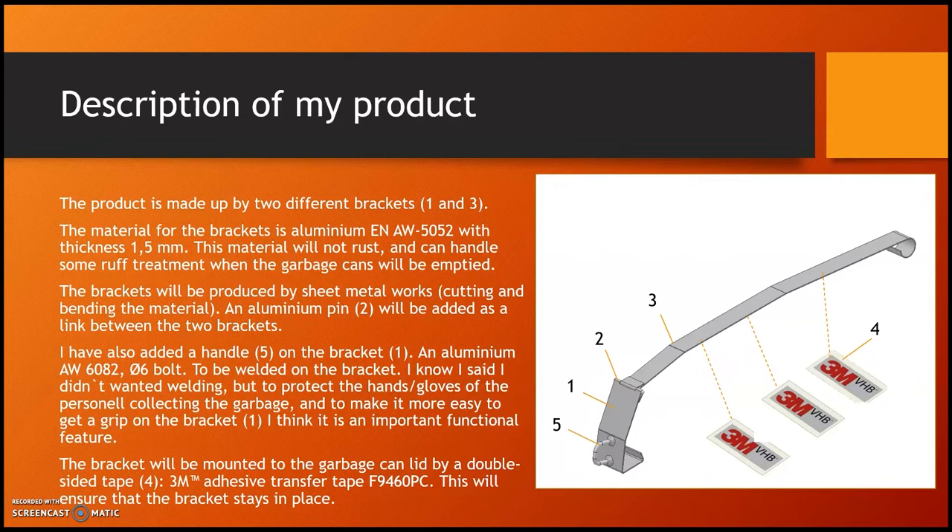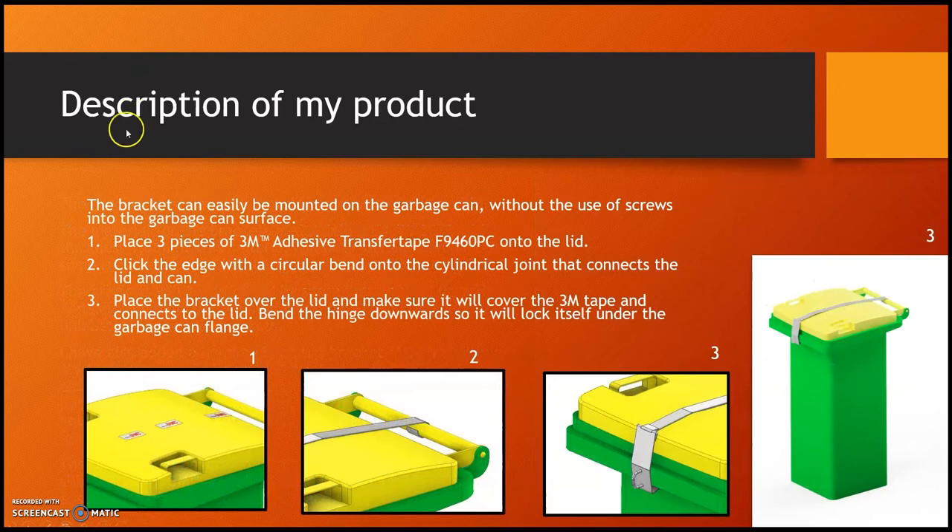The bracket will be mounted to the garbage can lid using a double-sided tape — a 3M adhesive transfer tape — which will ensure the bracket stays in place. This way the bracket can easily be mounted on the garbage can without the use of screws into the surface of the garbage can.